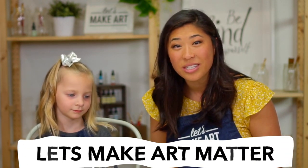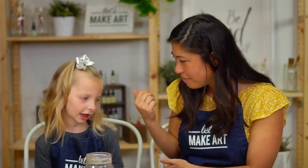This is called Let's Make Art Matter. Let's Make Art Matter is our special thing we do as a company to thank other people in our lives. Ruby and I are going to be painting for our mailman — the person who delivers packages to your door. We want to thank them because they're working so hard for all of us around the world. So we're going to paint this postcard to give to them.